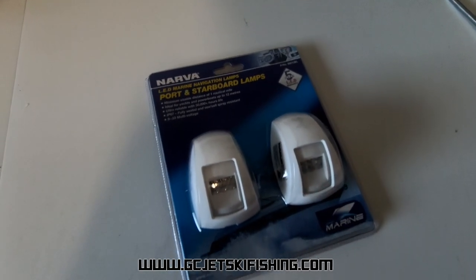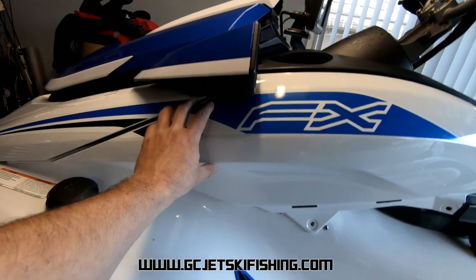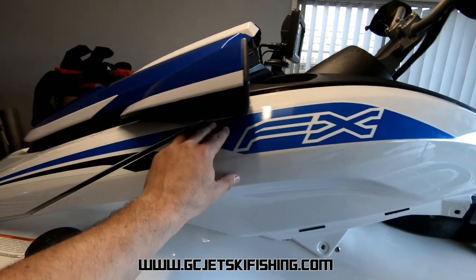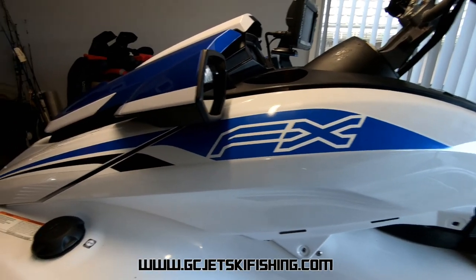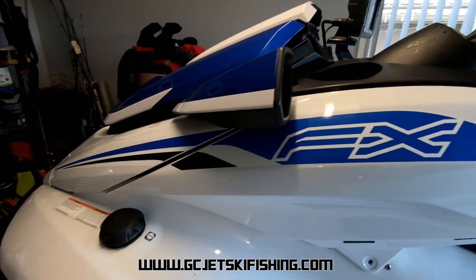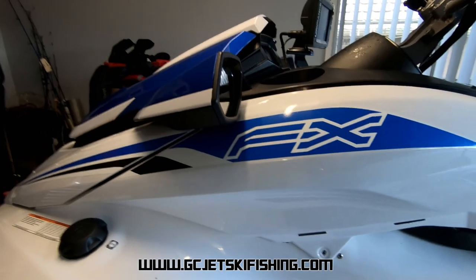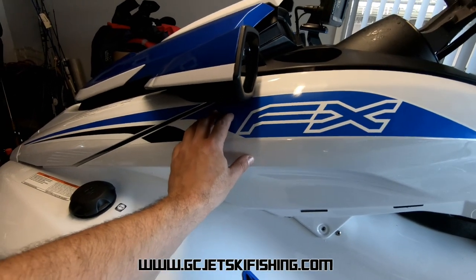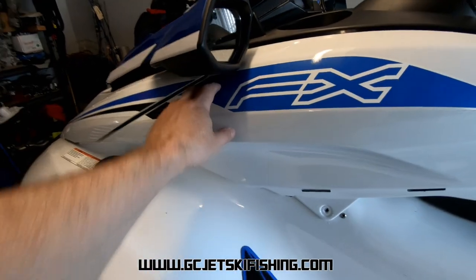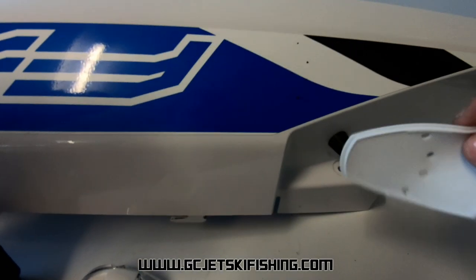Next up we want to look at the nav lights. Once I've got them out of the packet I'll have a look at installing them somewhere probably just under the mirror — that's where I've installed them on my ski. They look nice against the lines of the sticker there, they're nice and tucked out of the way, and they don't shine in your eyes. There is an air duct just behind there that you have to be aware of.